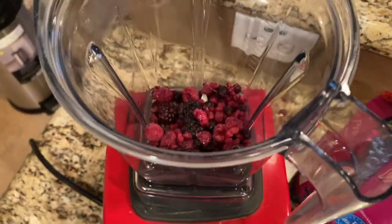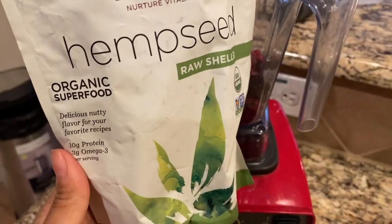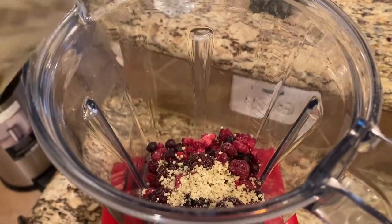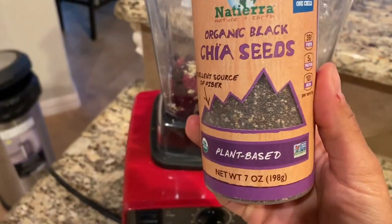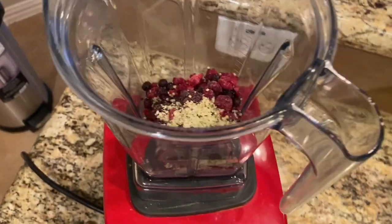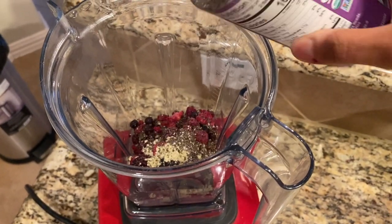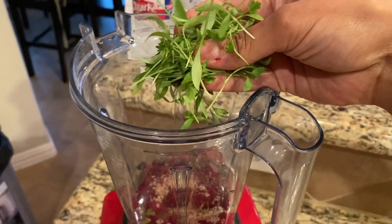The next thing we're going to add is hemp seeds, so that we can absorb the nutrients — this adds healthy fats and protein, which helps with burning belly fat. We're also going to add chia seeds, which helps us feel full longer, and also has healthy fats, proteins, and helps us absorb our nutrients.